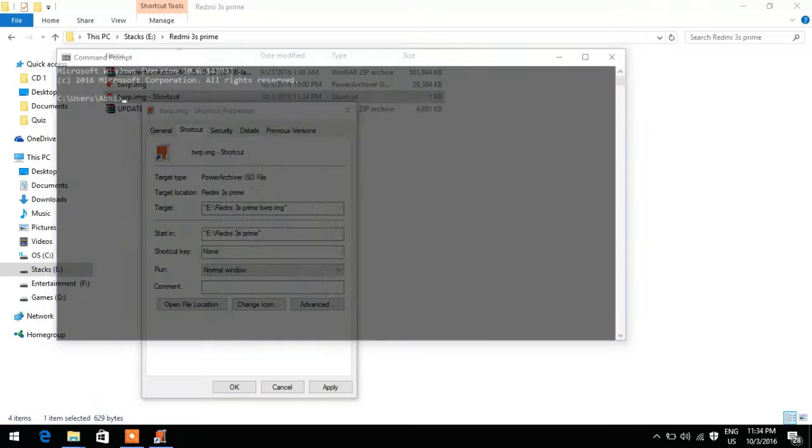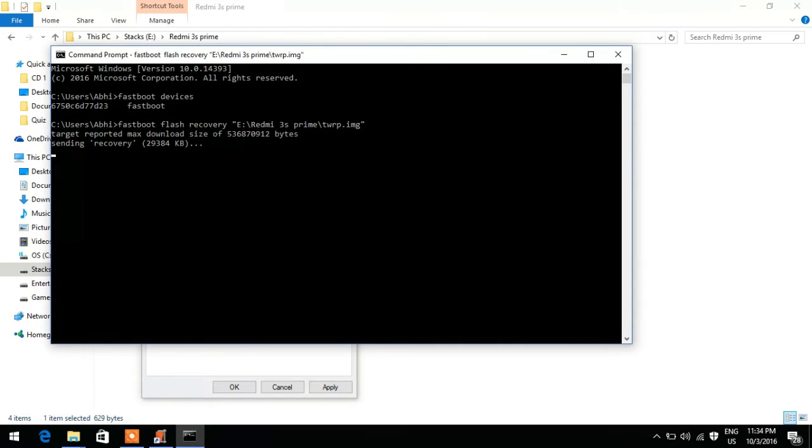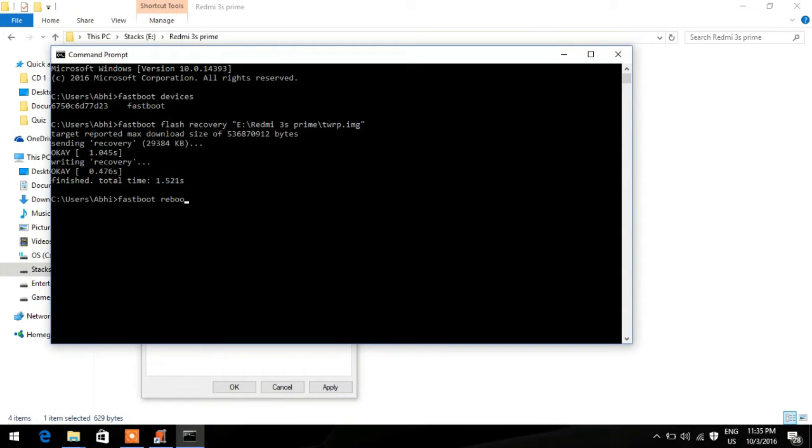I'm using the command prompt. Type 'fastboot devices' and as you can see, the device is listed — your device has been recognized by the computer. Next, type 'fastboot flash recovery' and paste the target file path. As you can see, the TWRP image has been successfully flashed to your mobile. The next thing is to boot into the recovery.